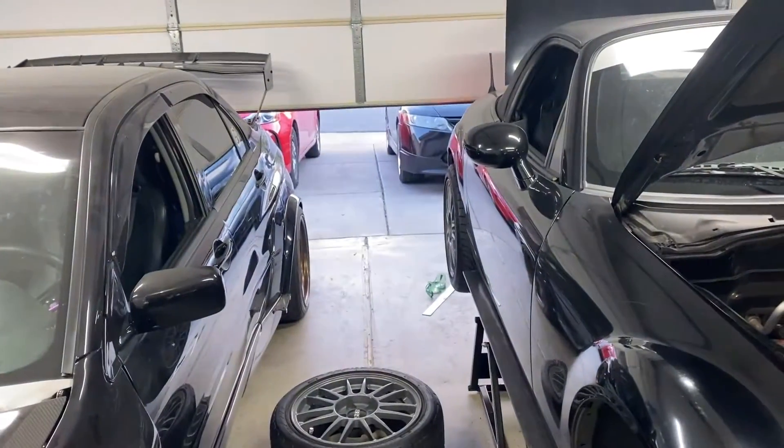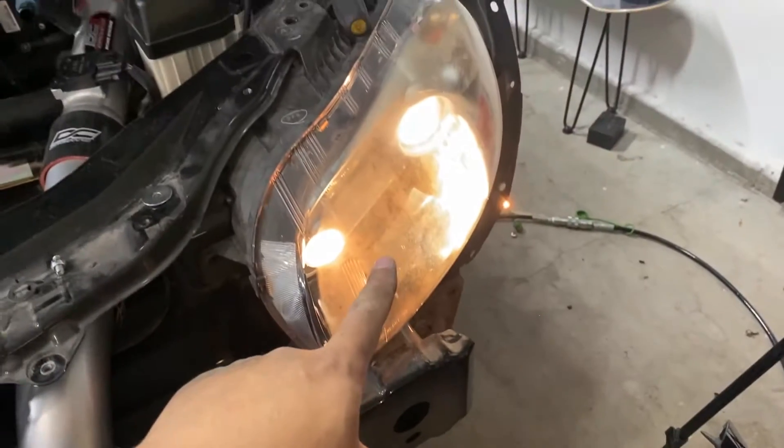What's up guys, welcome back to Ubuntu Garage. Today we are doing the headlights on the me automata — you already know from the thumbnail. Wait for this garage to close. This is the before and after, let's get to installing them.